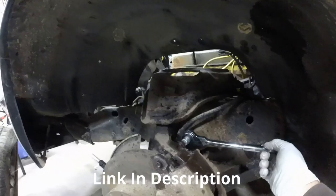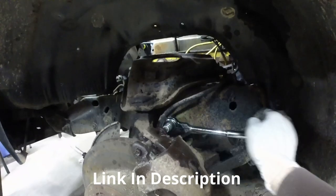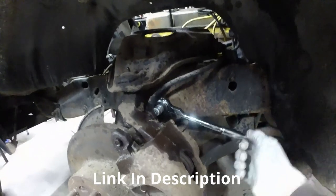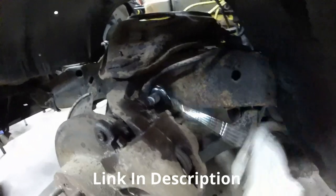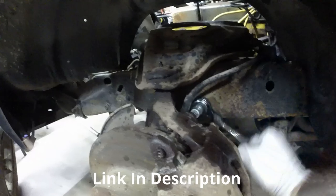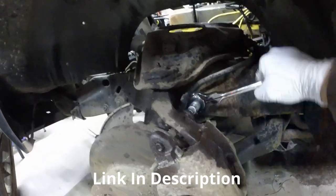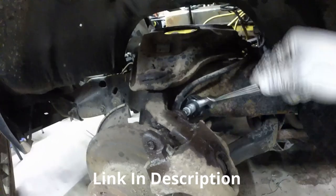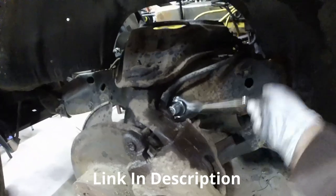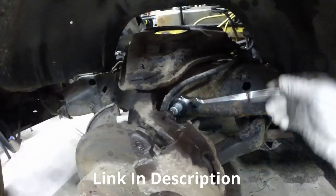I'm using my swivel head 3/16 ratchet from Olsa Tools mixed with their hex head 3/16 9mm hex head to get this off. It works pretty good and this thing swivels, so I'm not getting caught being 100% 90 degrees from it. I like that. You can come up here like this, come from that angle, come from way back here - works out nicely. So we're going to take this brake caliper off.